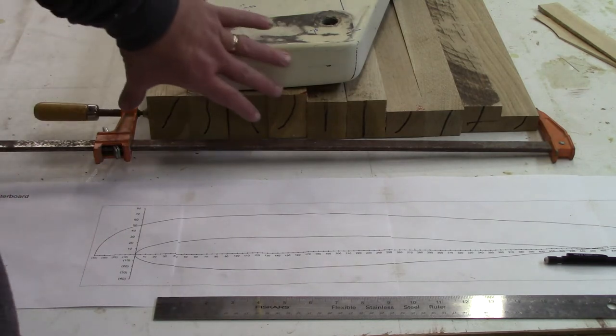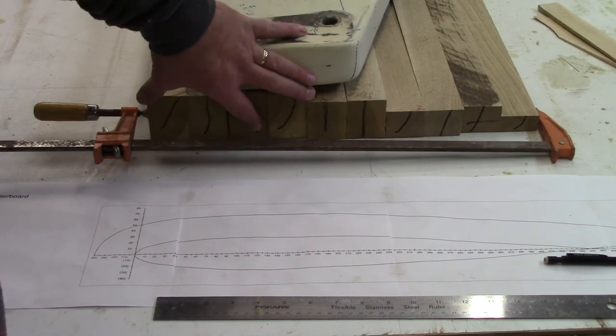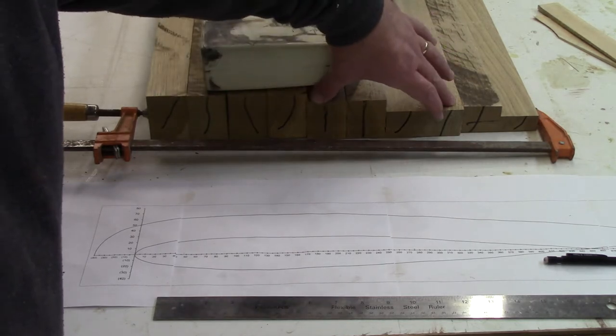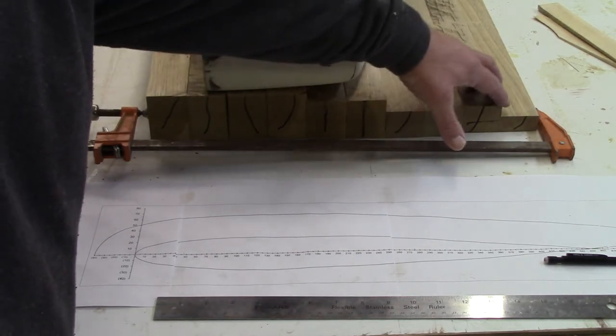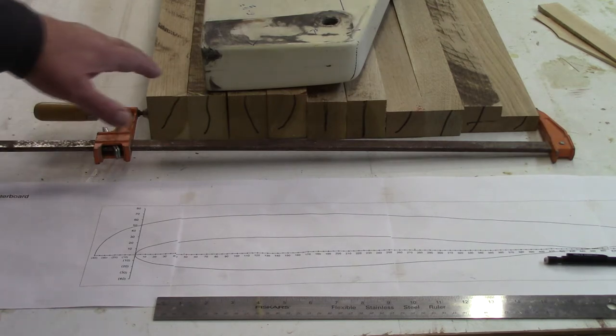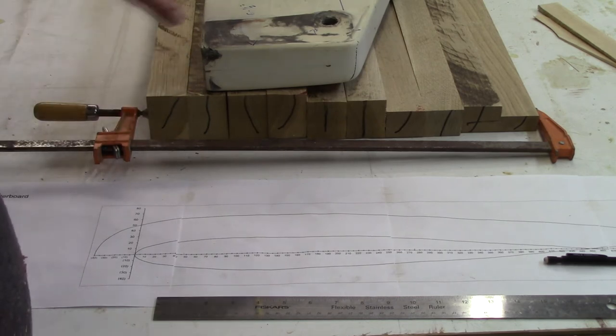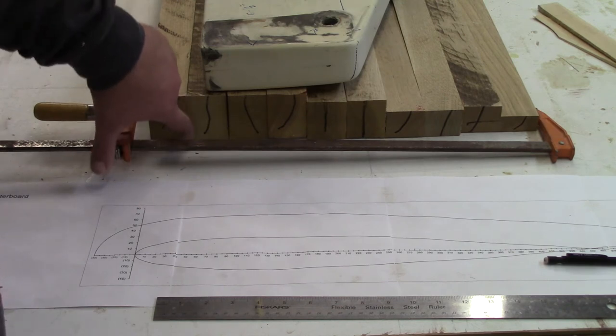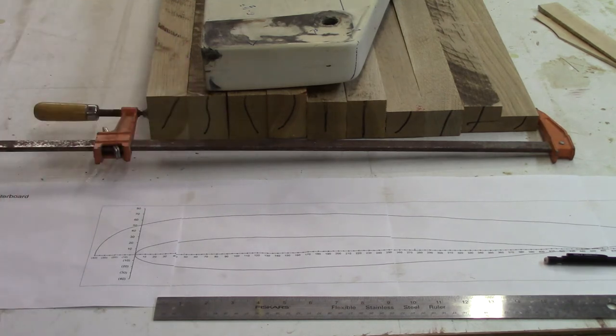I'm going to glue this up in sections — probably four pieces: these four together, these four together, and then the smaller pieces at the very end. So essentially I'll end up with three pieces. I'm not concerned about the machining on this surface because all this material will be milled away. I am concerned about the interface surfaces, so those will all go through the planer for a light pass to get a nice smooth even edge.